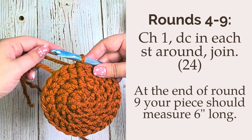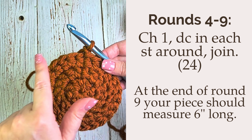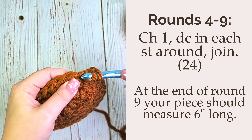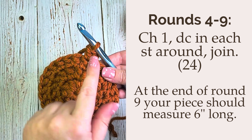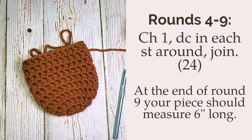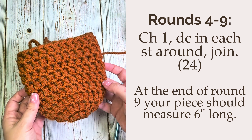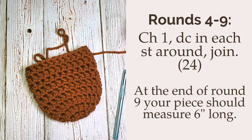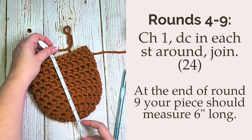Now that you have your gauge, we can move on. For rounds four through nine, you will chain one and double crochet 24 — one in each stitch around — and then join with a slip stitch at the end. At the end of round nine you've completed the toe of your stocking. Measure your piece at this point; it should be six inches long for the entire nine rounds. Add or remove rounds to meet this measurement.